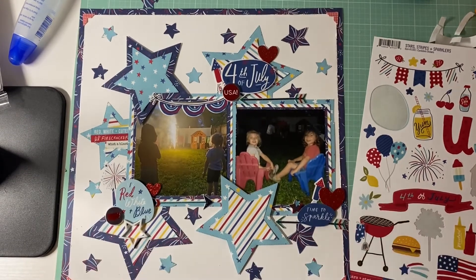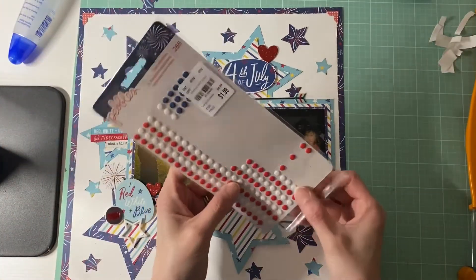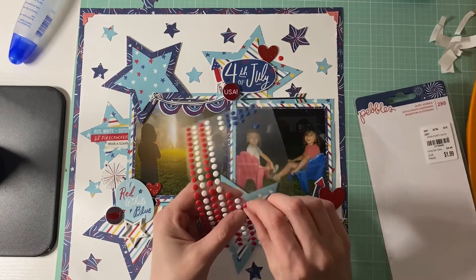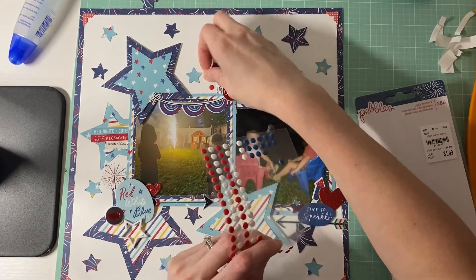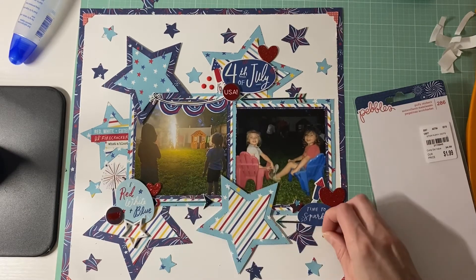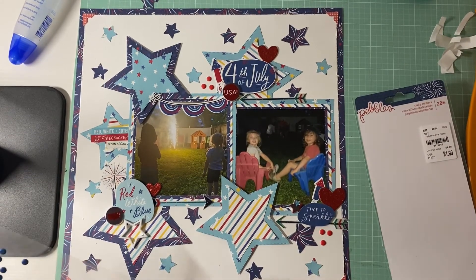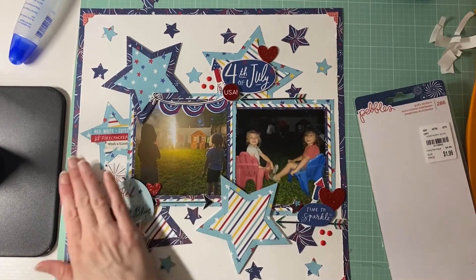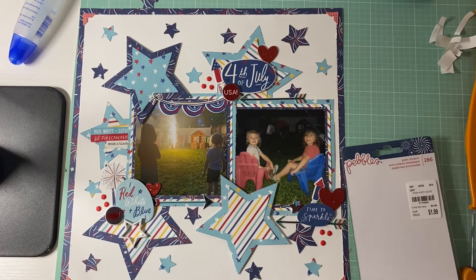I think we're done with the majority of everything. The only thing I'm going to add is some of these pebble dots in red. I think I'll do maybe three of them. I can add some down here too. Oh my goodness, I'm really loving how this is turning out. I'll do three over here as well. I love it — it's so cute!